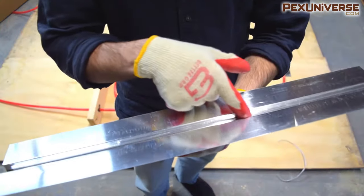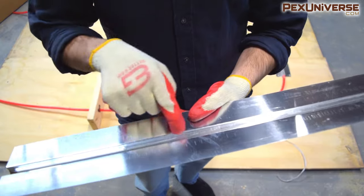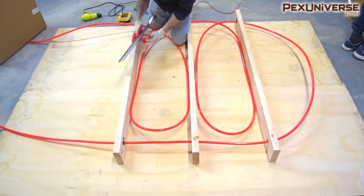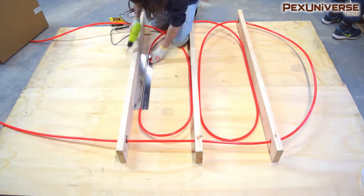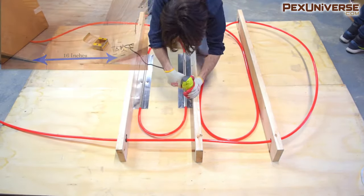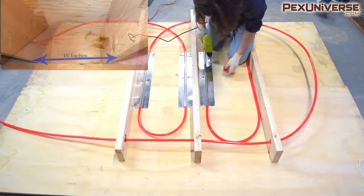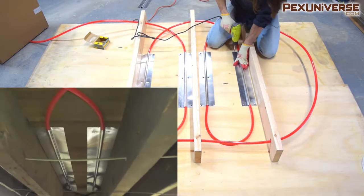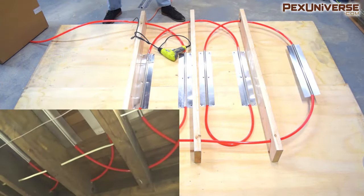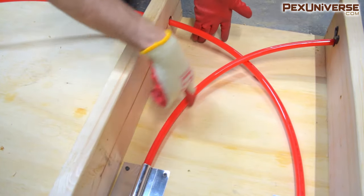Once your PEX run is installed, you can start installing the heat plates. To reduce line noise, apply a thin layer of clear silicone glue to the tubing channel prior to installing your PEX. I suggest using 3/8 inch staples with a hand or electric stapler, or half inch staples with a pneumatic gun — for this I'm using a drill and screws. These joists are spaced 16 inches apart on center, and you would need about 62 foot of plates for every 100 square feet of space.